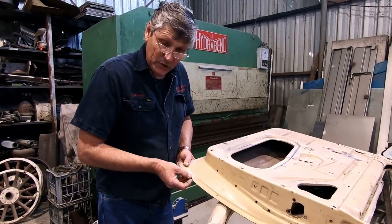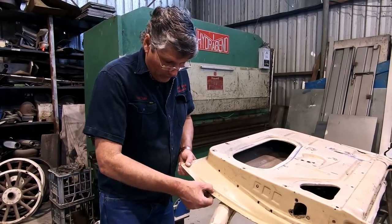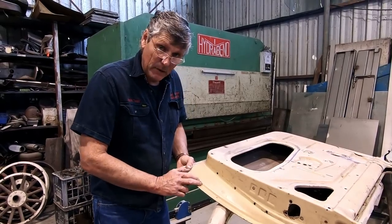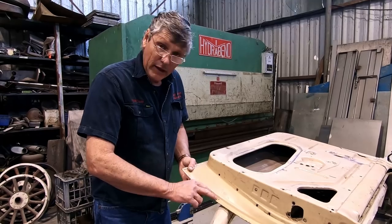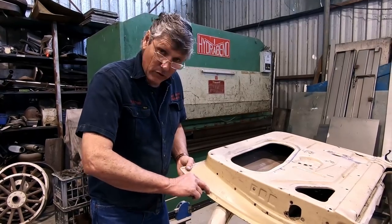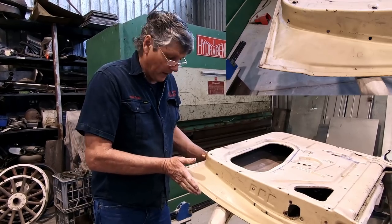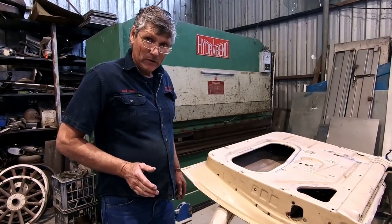This little divot here where the style line is — that doesn't really even matter at this stage. We can make our replacement patch come all the way up here without that in, and then once we're at the stage of fitting it to the panel and getting it to work, we can take our hammer and dolly, run this line down here, get this little divot in there, and we're ready to put the skin on from there. So we'll get a piece of metal and start working on it.